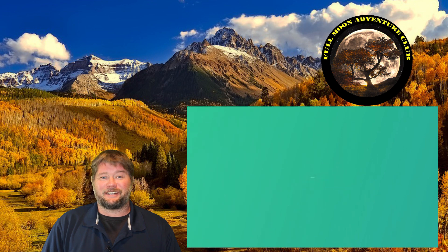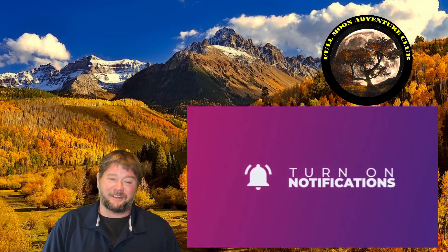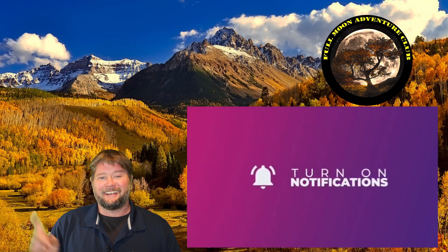If that helped you out, please like, share, and subscribe — that really helps me out. Until the next video, my name is Jim from Full Moon Adventure Club. Thanks so much for watching and happy camping!